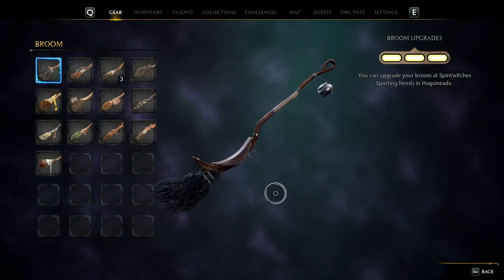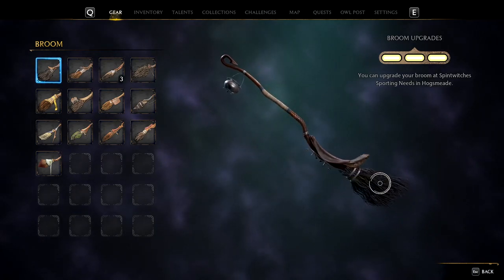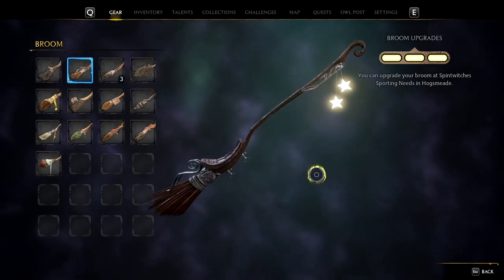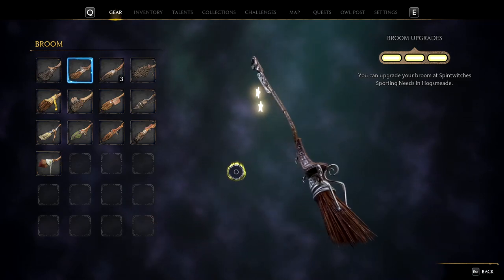Pretty standard design, you got a little cauldron on there, nothing too special to be said about this broomstick. Next up we have the Bright Spark — it's a lot more of a cleaner design, the actual seat looks so much better and you got the stars on there as well. It's pretty cool.